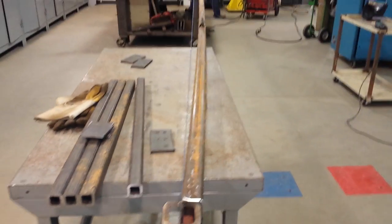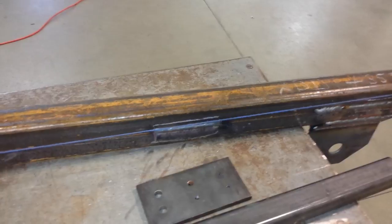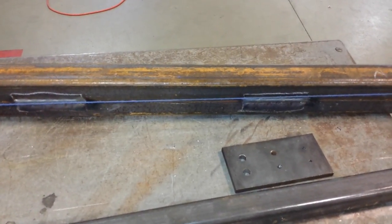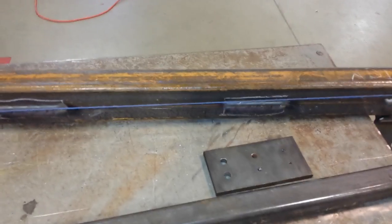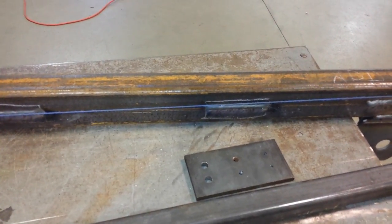When you put a bunch of weld on something like that on one side, what happens is you get warpage. I put a chalk line on here to measure it — it's roughly two and three-eighths at its worst in the center. The whole purpose of this video is to show you that putting heat in certain spots at certain sizes can shrink this back so that it's straight.